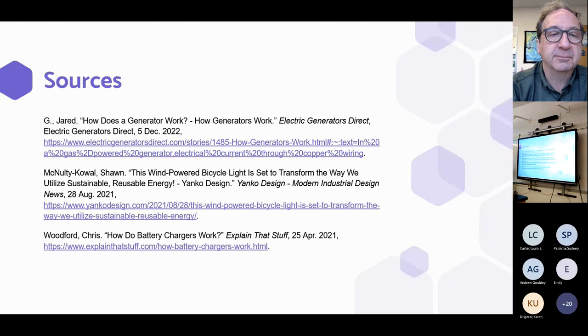Here are a couple of the major sources we used during our research. I also wanted to personally thank each and every one of you for coming and sitting through this presentation and learning about the bike light we spent the last semester working on. Thank you.